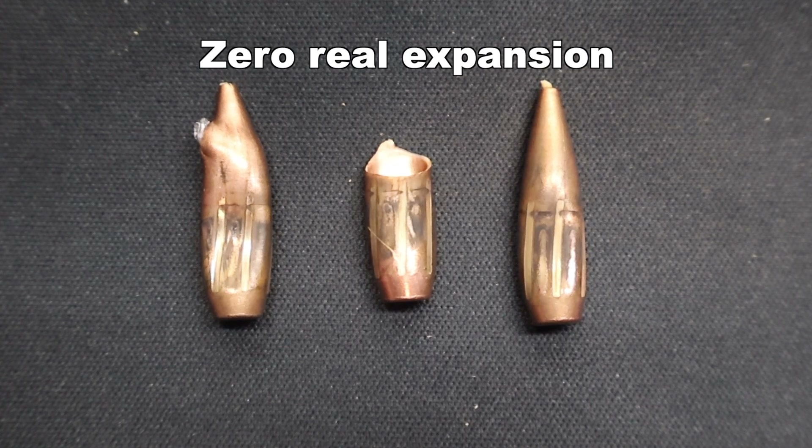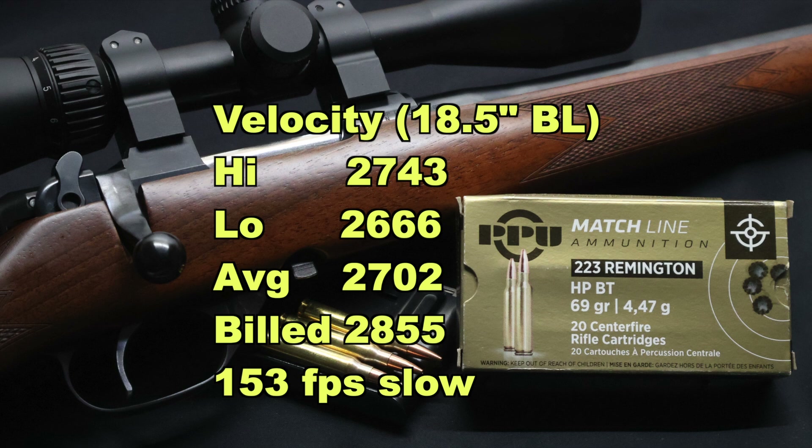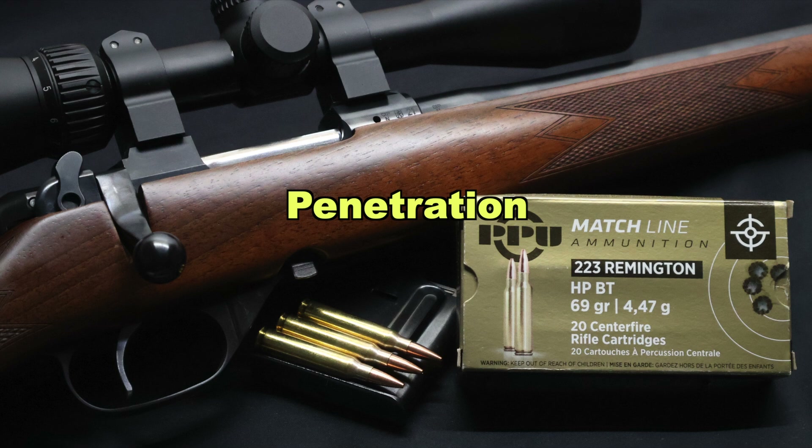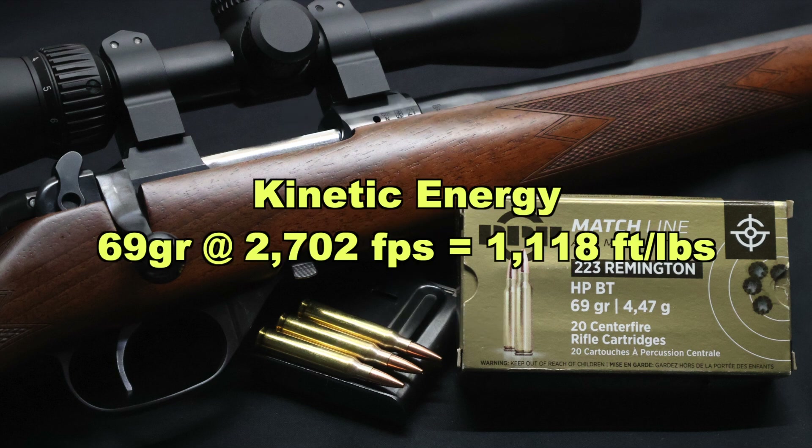Expansion wise, zero real expansion — we didn't see any real expansion with these. Velocity: our high was 2743, our low was 2666, for an average of 2702 feet per second versus the factory rated velocity of 2855 — so we came in 153 feet per second slow. We shot these out of an 18 inch barreled CZ bolt action, and I'm sure the factory velocity is based off a 24 inch barrel. Penetration: we saw 19 inches, 24 and a half, and 27 inches for an average of 23 and a half inches. Kinetic energy with a 69 grain bullet averaging 2702 fps: 1118 foot pounds of energy at the muzzle.